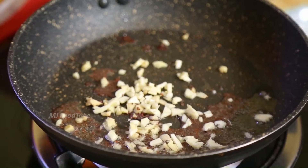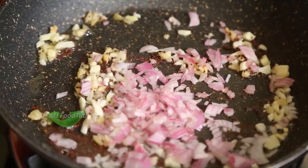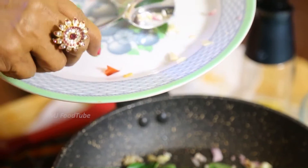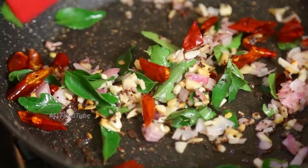I am going to dab this with a lid and this is the third lid. I will dab this with the lid.